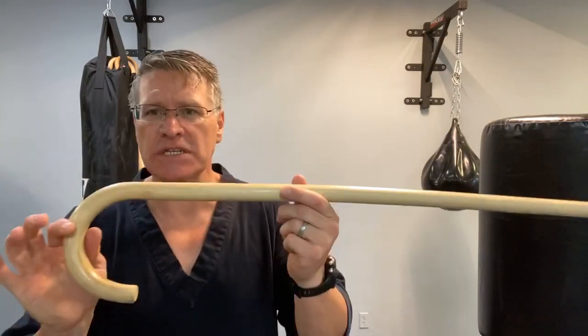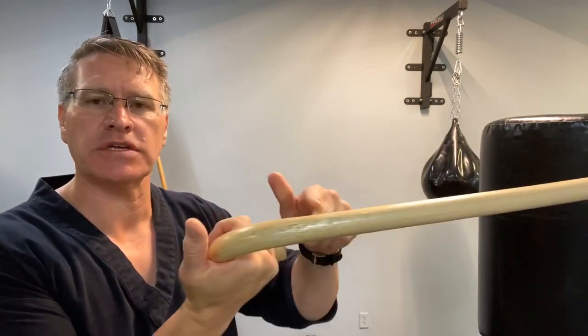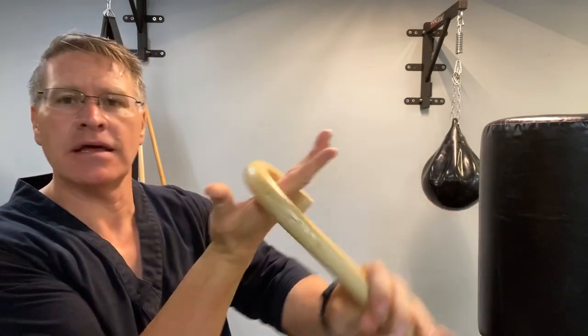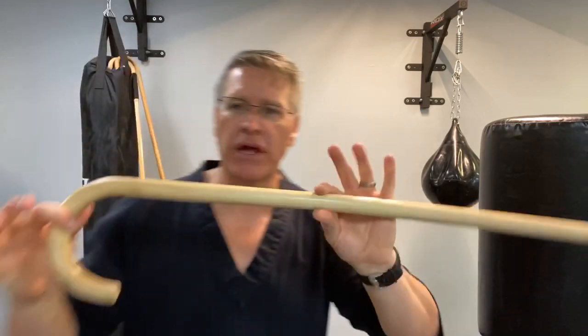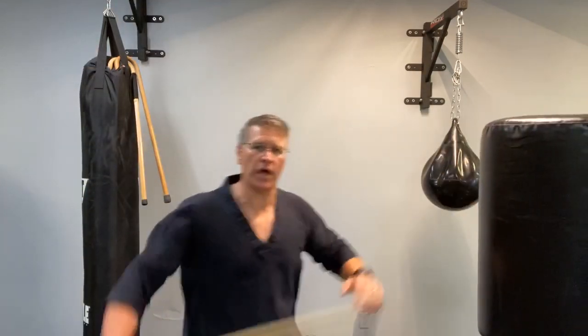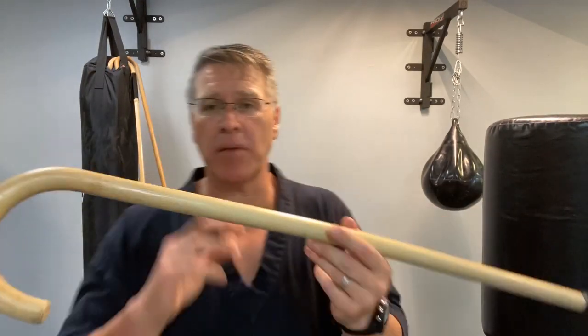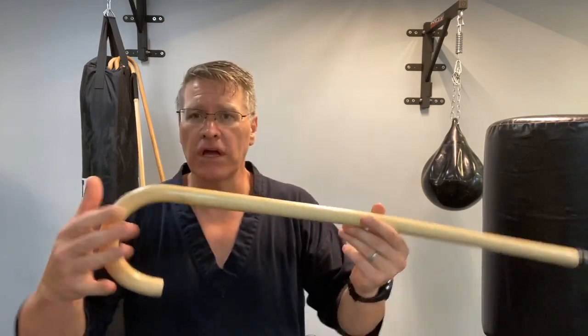This cane is the rattan cane. I'm shipping one of these out to whoever wins the drawing this month — I'm going to draw a name out of the hat on May 15th. I've got a brand new one in the plastic. This is the rattan dojo training cane. It's very fast, very quick, a great way to start, and extremely durable. I've been beating on this one for over a year and a half now.